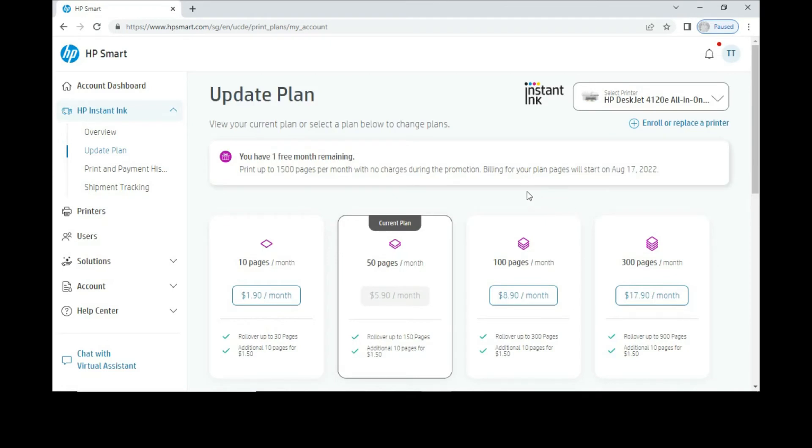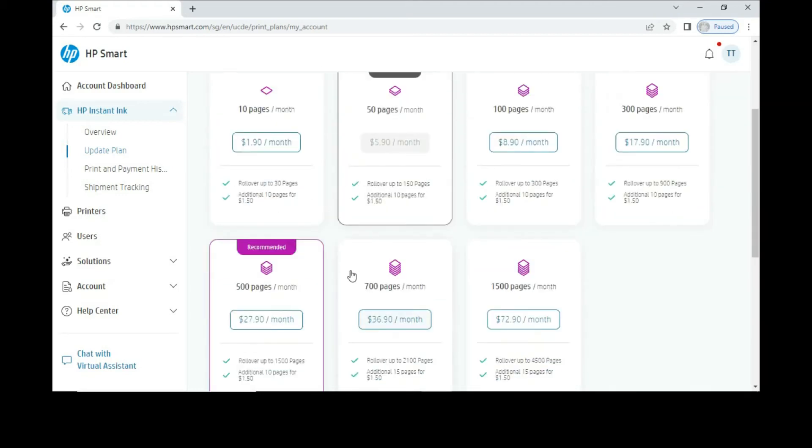Under Update Plan, you can see your current plan, which is 50 pages per month. If you scroll down, you can see that HP Instant Ink is recommending 500 pages per month based on our usage pattern.